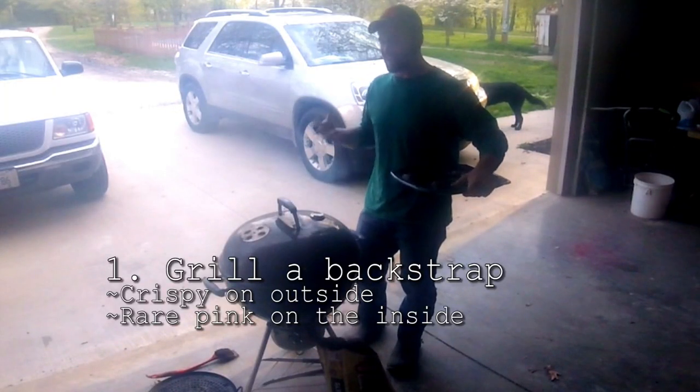We're going to cook the mushrooms and onions — do a caramelized onion and mushroom in a pan. We'll grill the backstraps, and when they're almost done, we'll cut them up and throw them in the pan to finish with the onions and mushrooms. We may even add some dandelion greens to top off the meal.